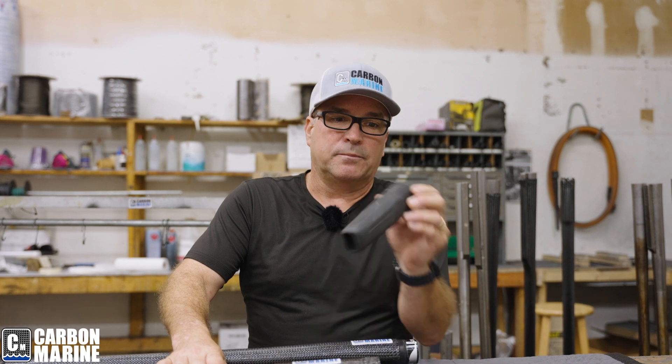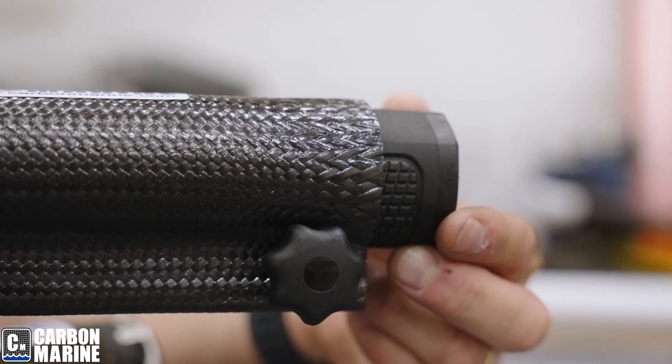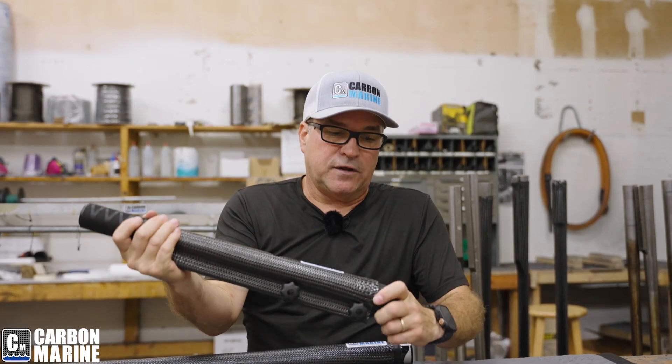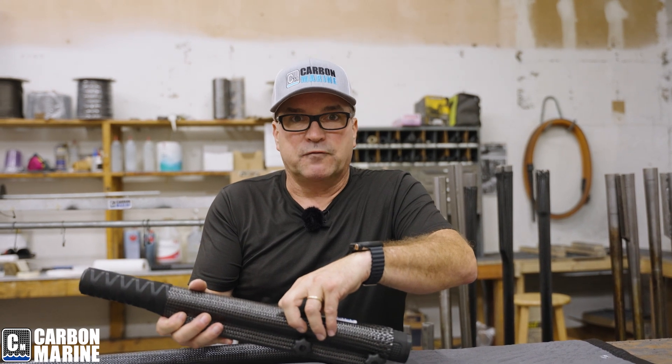Now we're going to move over to the 40 horse to 115 EFI Mercury. It's a little funky grip — it's actually not round, it's more square, and it's got more of a bulb taper instead of a linear taper. So this is a little more difficult to fit. But once we get it fitted in, there's seven eighths to almost an inch of grip still exposed, but it is properly fitted.